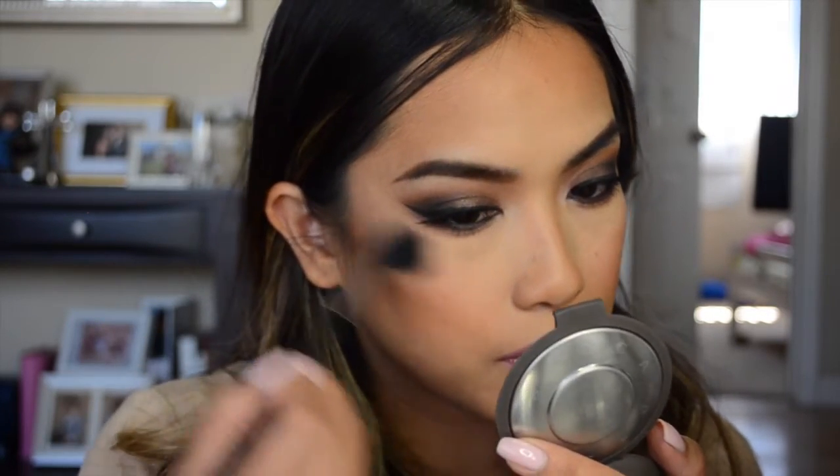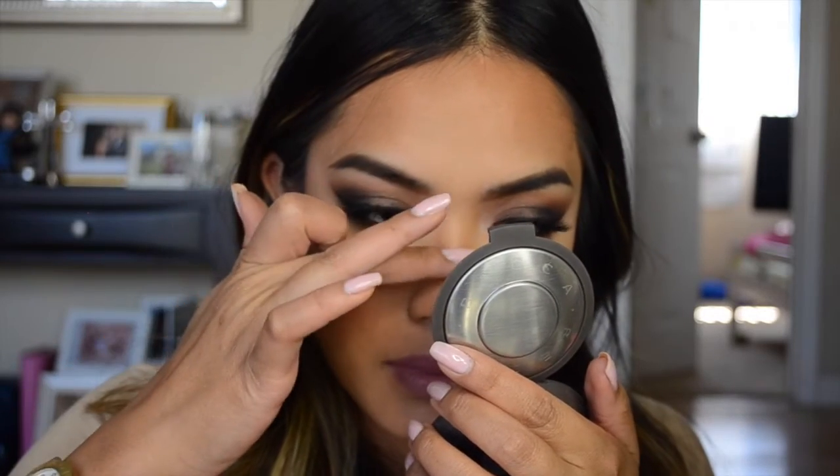For the lip color I decided to use Lumiere by ColourPop — it's the perfect mauve shade. I'm using the matching Lumiere lip liner first to line my lips, then filling in with the lipstick. The very last step is the highlight — you've got to glow! I'm using Champagne Pop with the Morphe M504 brush on the tops of my cheeks, and using my fingers to apply it on the tip and bridge of my nose.